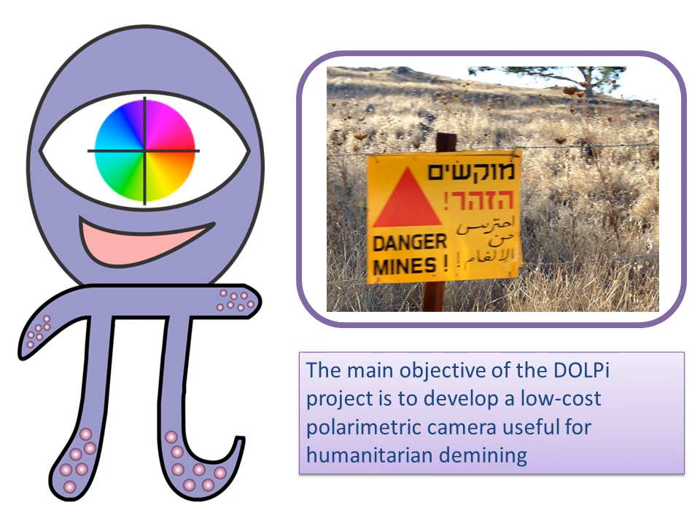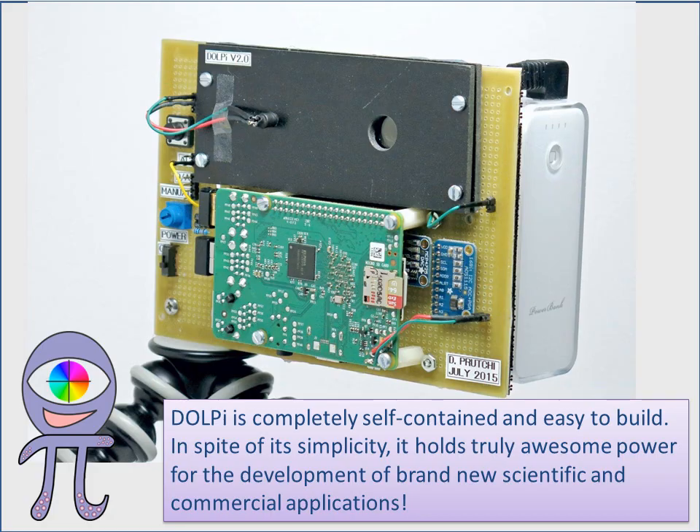The main objective of the DOLPI project is to develop a low-cost polarimetric camera useful for humanitarian demining. This is DOLPI. It is completely self-contained and easy to build. In spite of its simplicity, it holds truly awesome power for the development of brand new scientific and commercial applications.